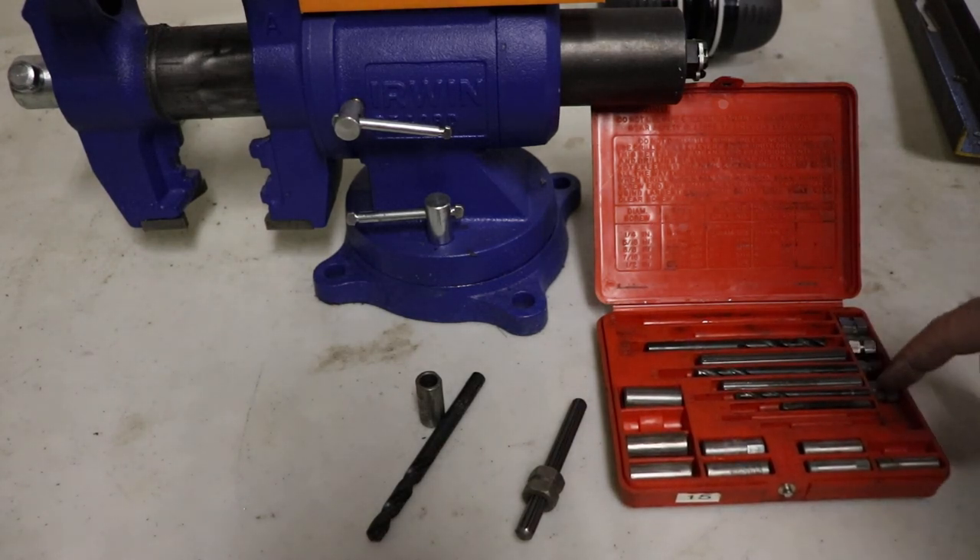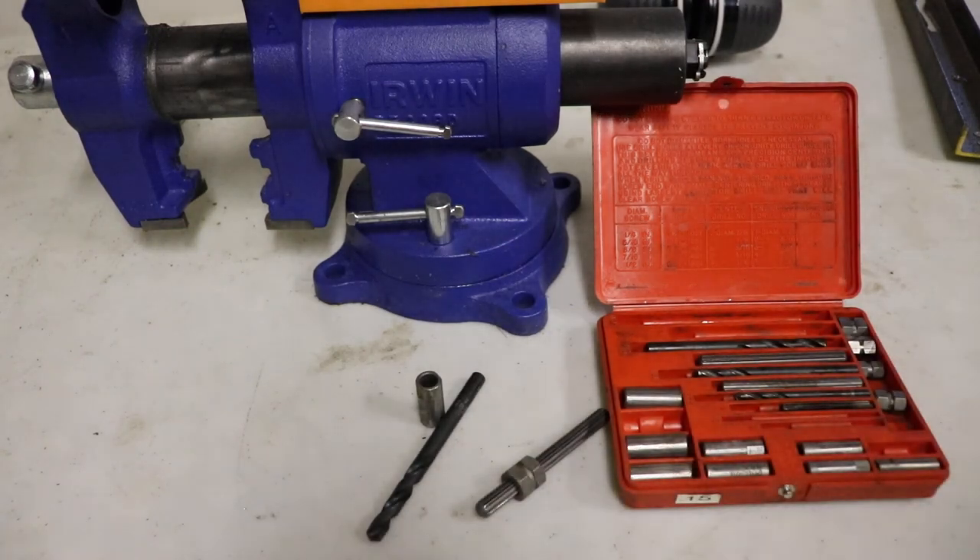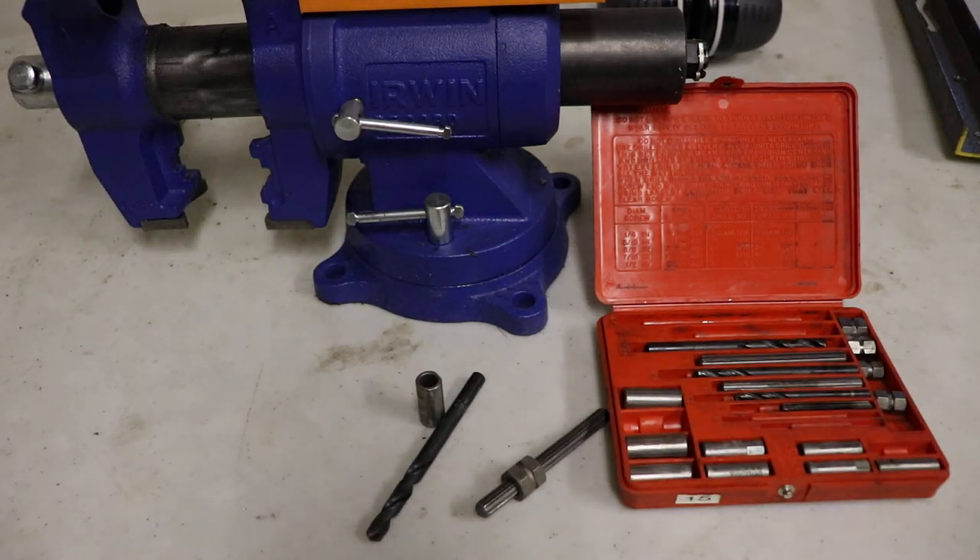I'm missing a couple pieces here, but generally pretty good, pretty complete. So that's pretty exciting to see this. It seems like it's a way better option than the other thing I have in my toolbox.